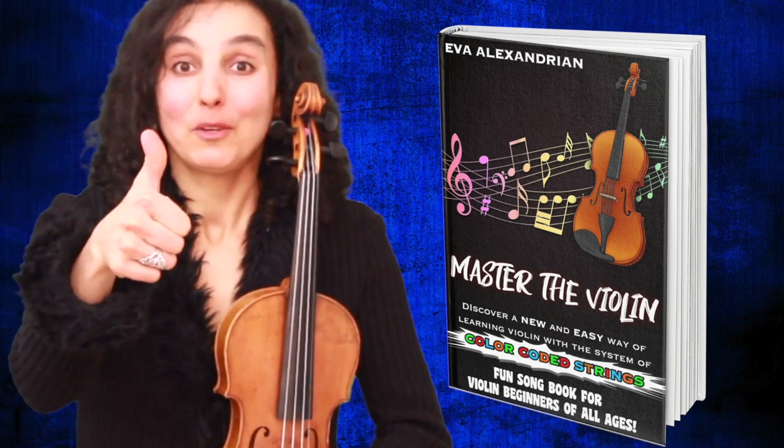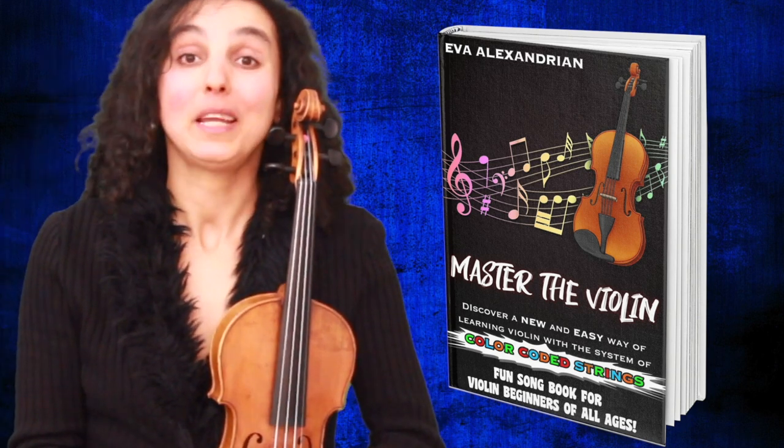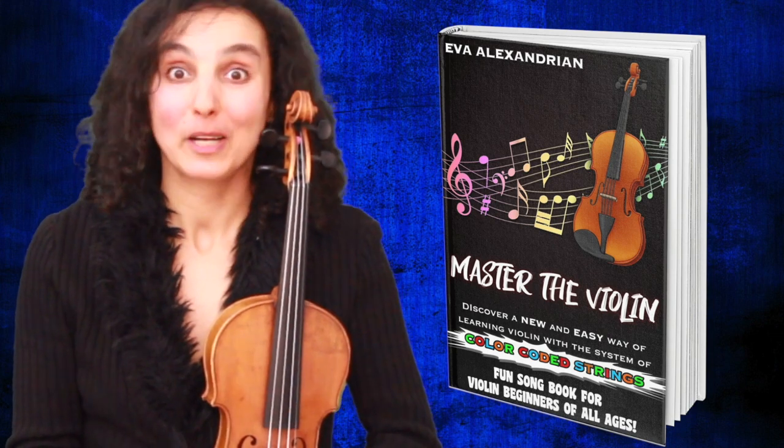If you liked this video, share it with your friends and family and subscribe to my channel in order to be able to learn new songs on a regular basis.